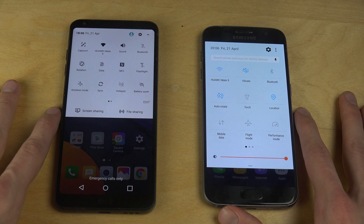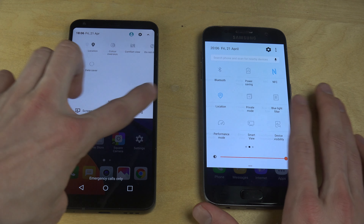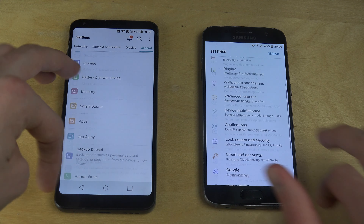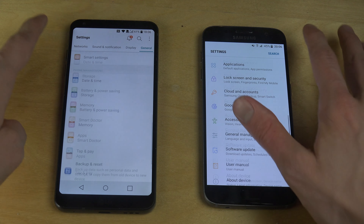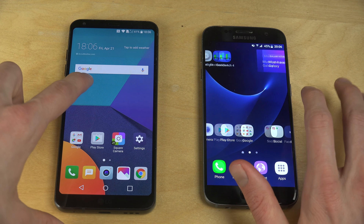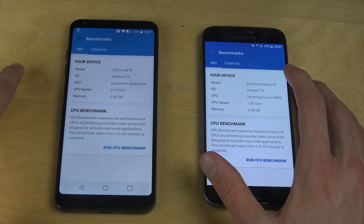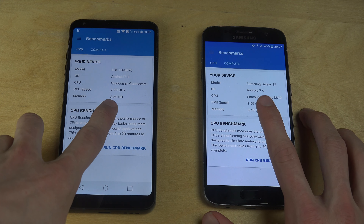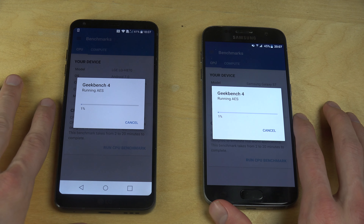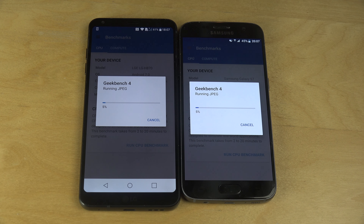So let's do this benchmark test. You can kind of see how the G6 kind of copied Samsung's UI — they actually copied a lot, even inside the settings. People copy each other. Let's do this Geekbench test — I have the app installed. Almost both have around the same memory, and CPU speed is a little bit different, but let's see what kind of score we're going to get. I really have no idea, and it can be a bit interesting.